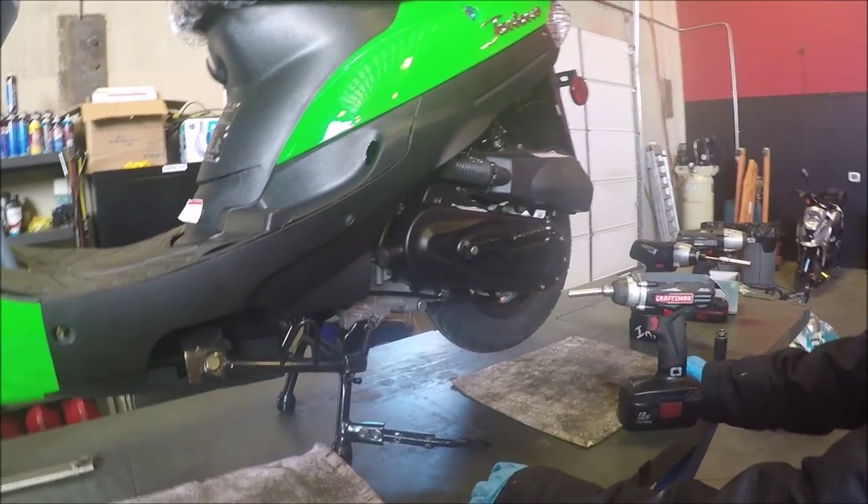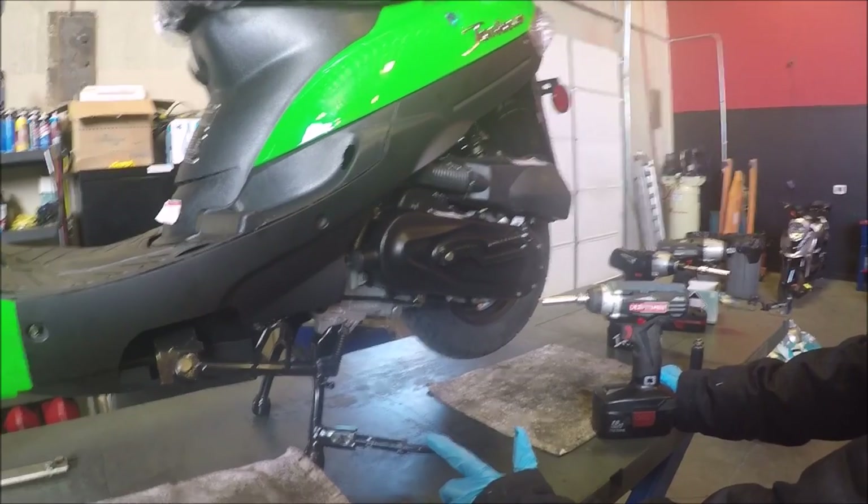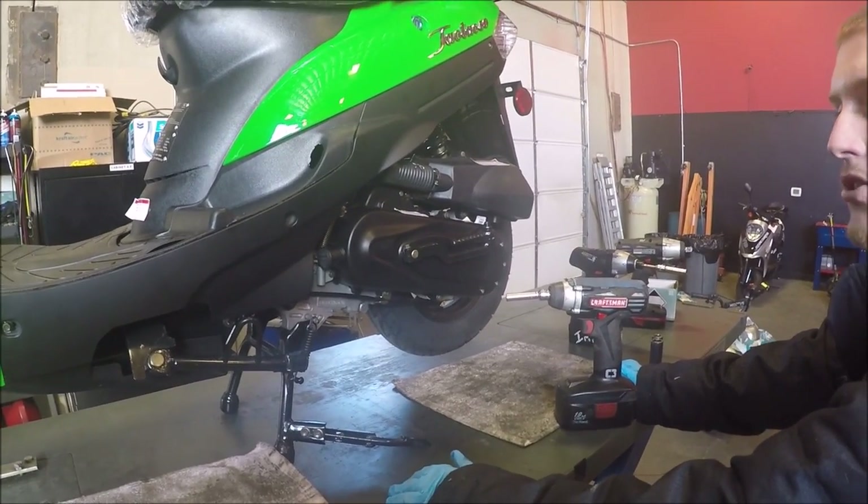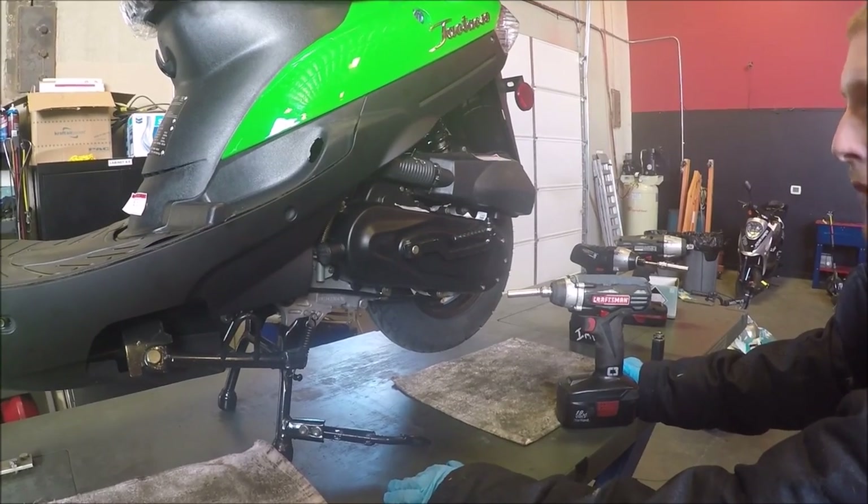Hey guys, this is Cory again with Scooter ATV Sales at Scooter City. I'm actually going to pull apart a transmission, pull off the crankcase cover, show you guys the inside and just go from there.